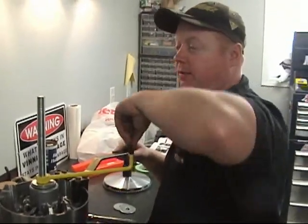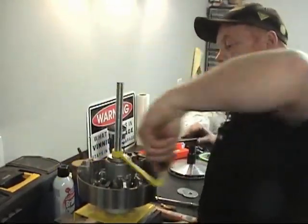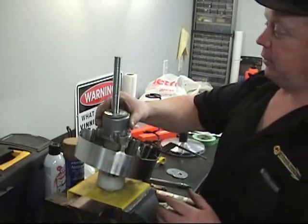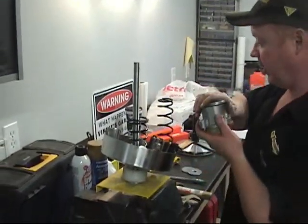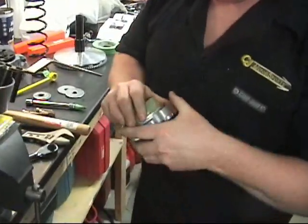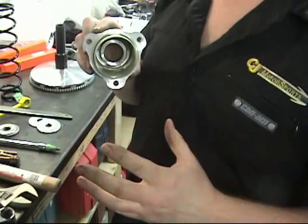We took the fasteners out and now we're going to change the primary spring. We have the tool off and we're getting ready to change the primary spring. Whoa, look at that — I've never seen one that wouldn't come up before, and you know what, that's fine.